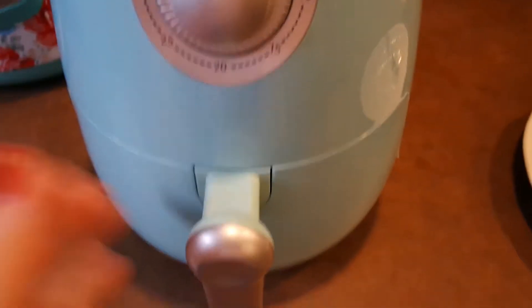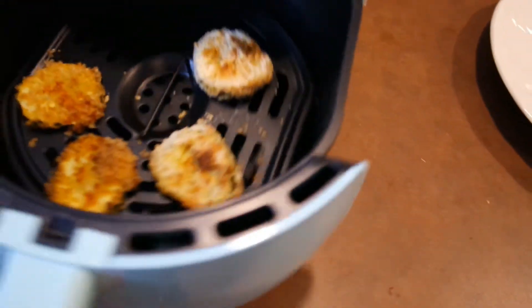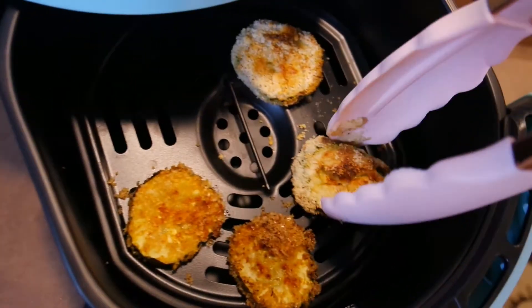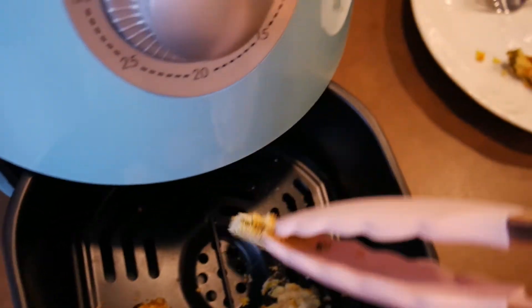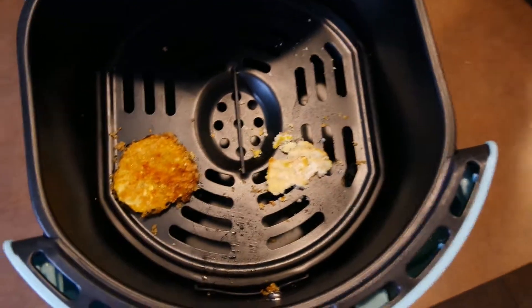The timer just went off — let's check them out. When the timer goes off it automatically turns off too. Let's see what we got here. Oh, they look pretty crispy! These are the almond flour ones — kind of squished that one — and these are the pork rind ones.